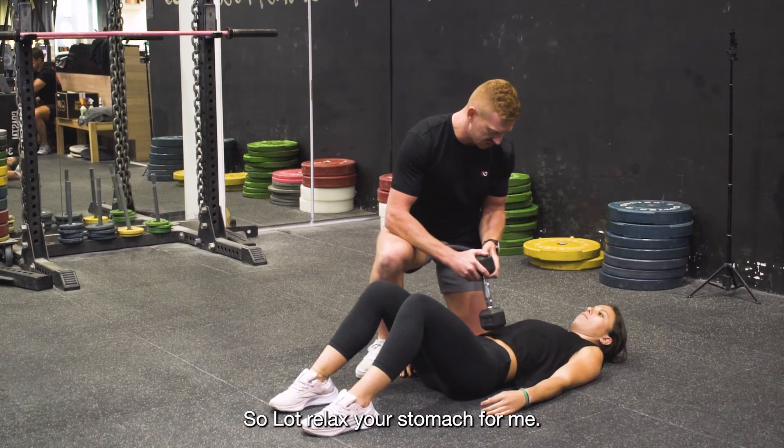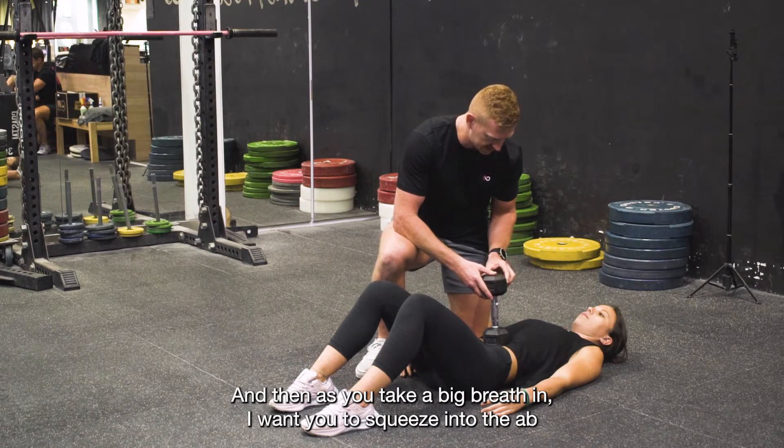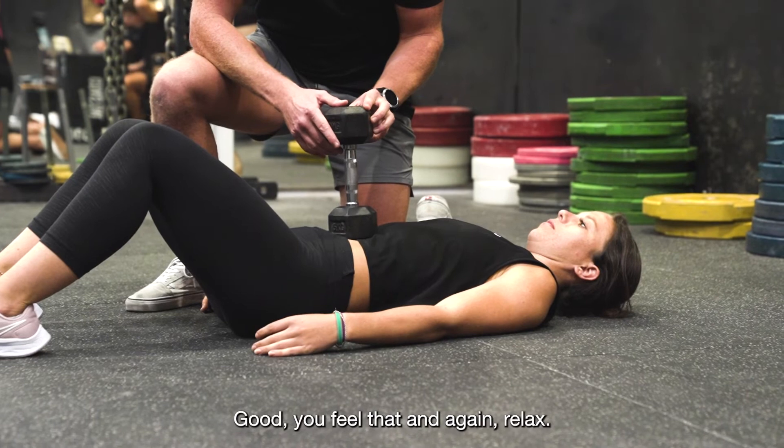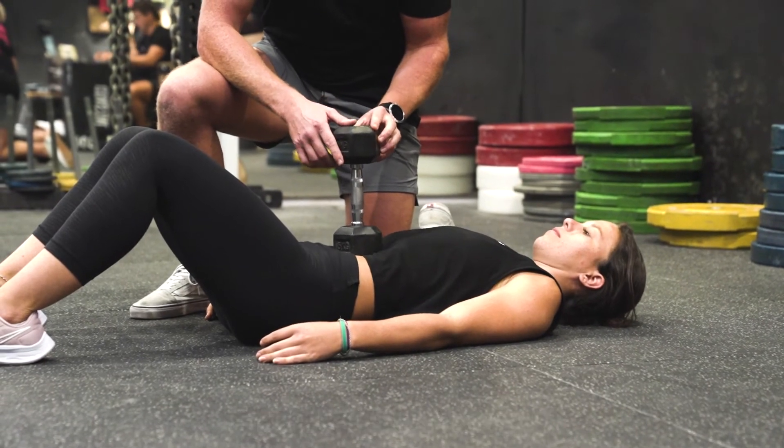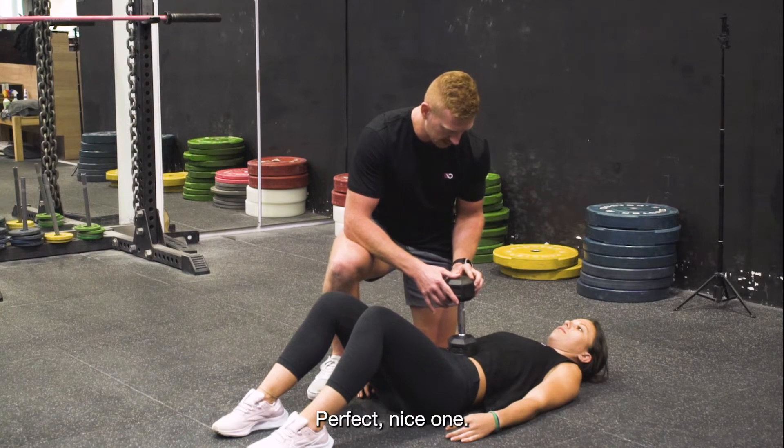Relax your stomach for me. And then as you take a big breath in, I want you to squeeze into the abs, into the dumbbell. Good. And again — relax. Big breath in, push into the dumbbell. Perfect.